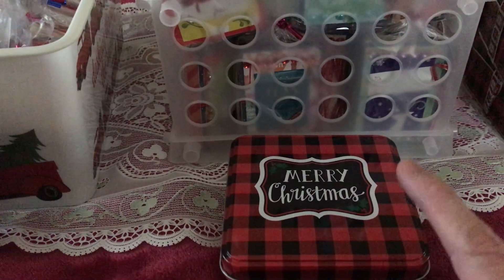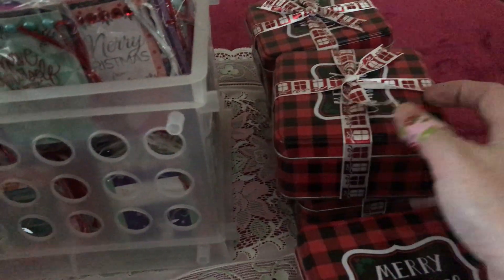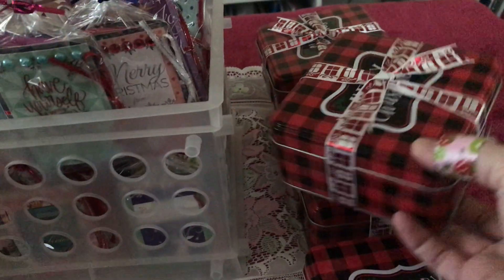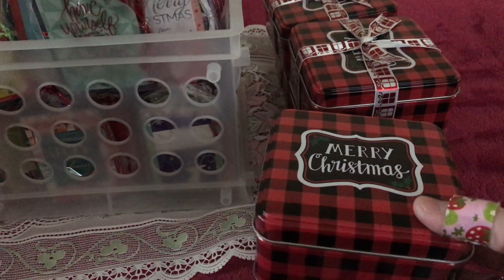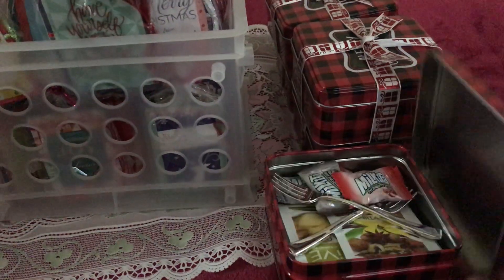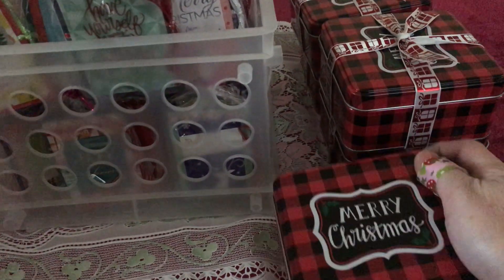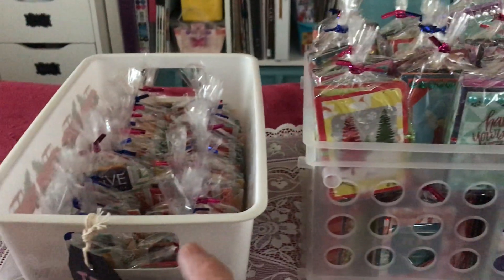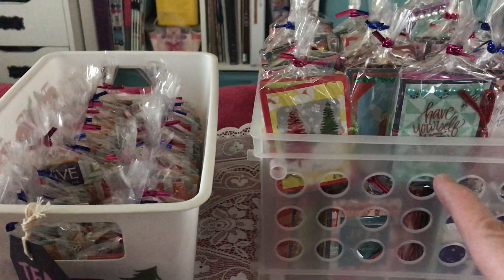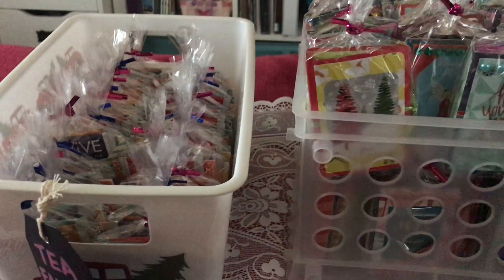She puts a little plastic in there and sells it for four dollars, so I'm going to try four dollars as well. I only have five boxes. I put a ribbon on four of them but left one without so I can display it and show what's inside. For the clear box, there's no need to open it since you can see everything right through it.